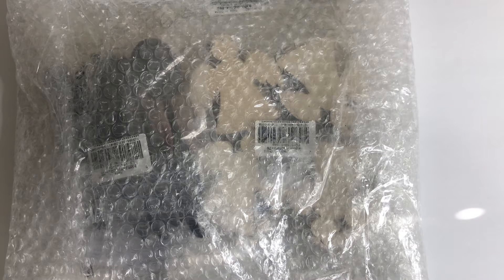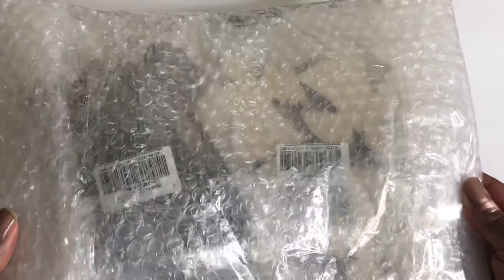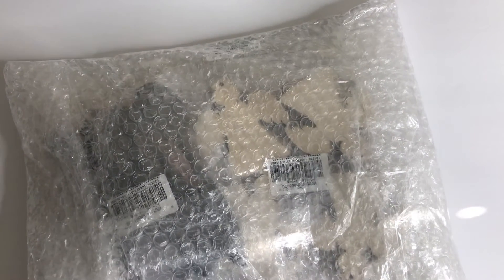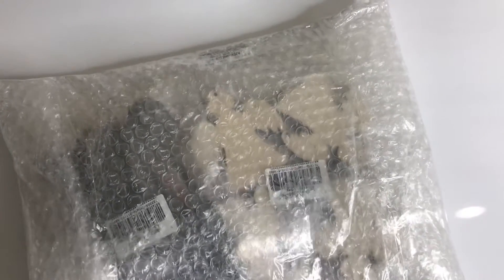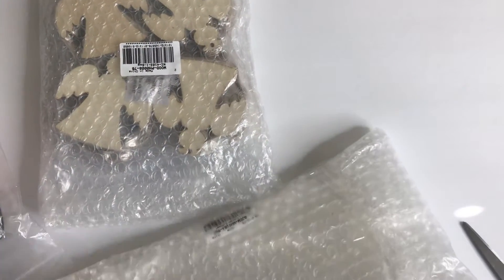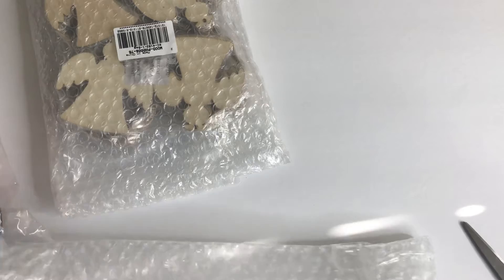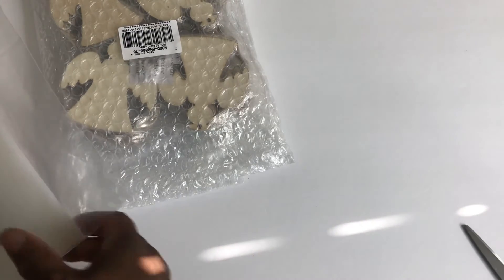Let's go ahead and get into what they sent. I have already taken the package out of the initial box, and as you can see it is very well secured. Let me get my scissors and cut right into this. I did want you guys to see how well everything came packaged, so let me take it out — and I'm sorry for all of the noise. There we go, so let's go ahead and get started.